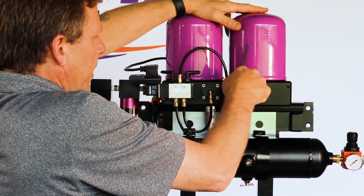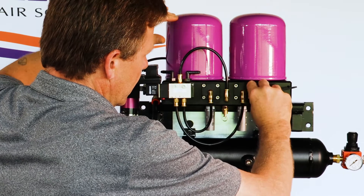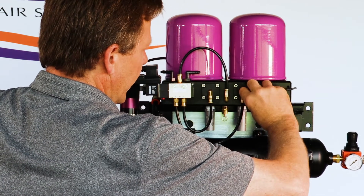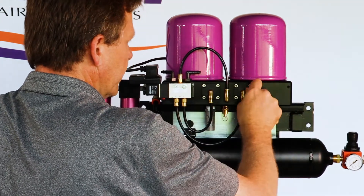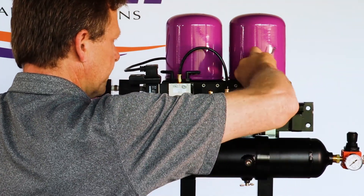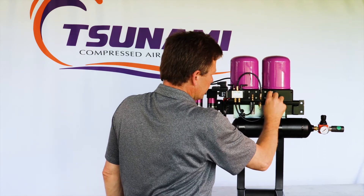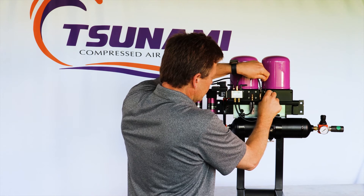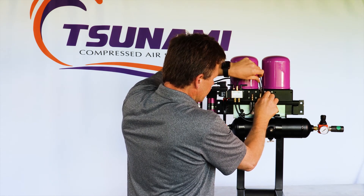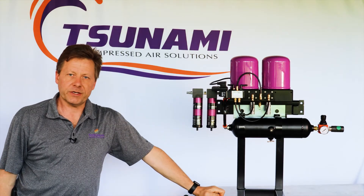Tighten the bolts — you want them tight but don't over-crank them. The O-ring makes the seal, so you just want to make sure it's securely fastened to the dryer plate. And that's how you lubricate the pistons.